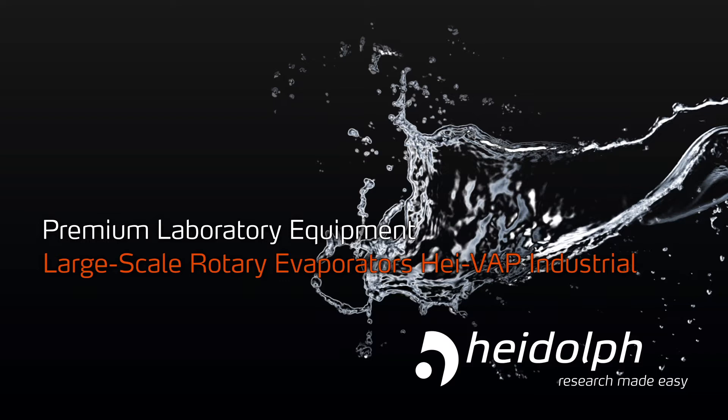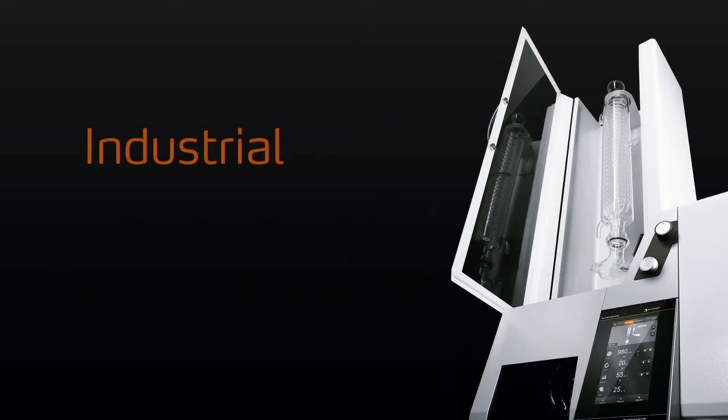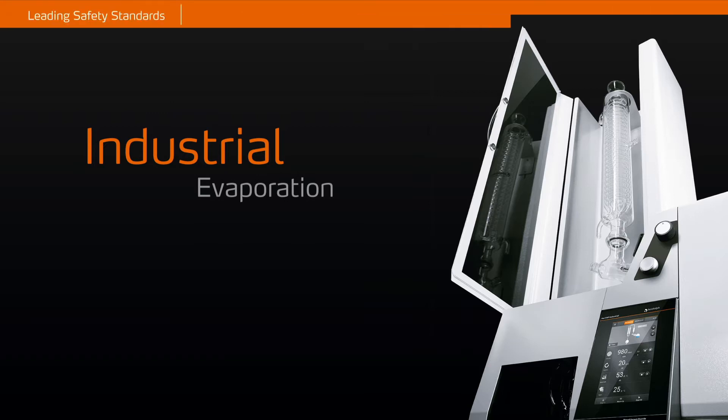Large-scale rotary evaporators of the HIVAP Industrial Series. Industrial Evaporation.